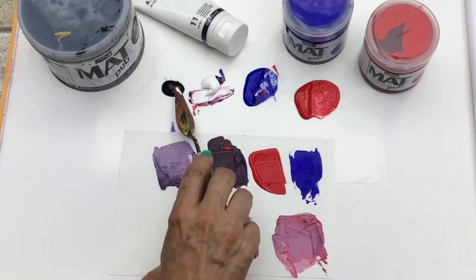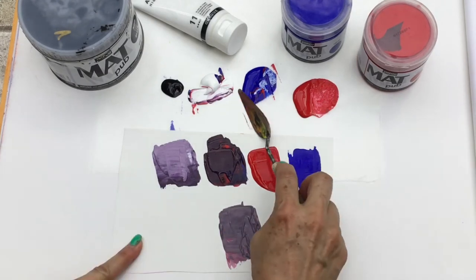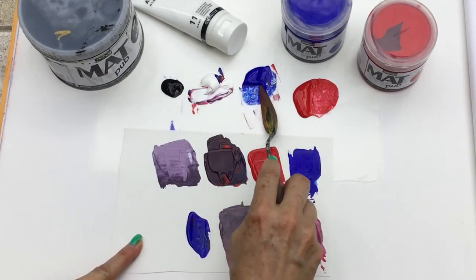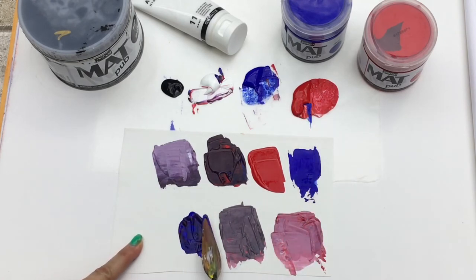When we add a touch of black to that red purple, you're gonna find that you get a beautiful cool gray color. And now we're gonna do more of the ultramarine blue and just a touch of that magenta.